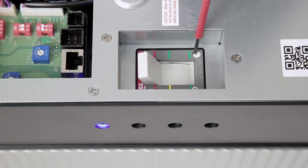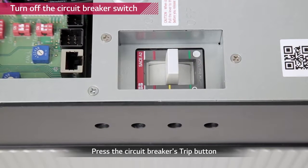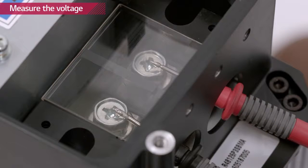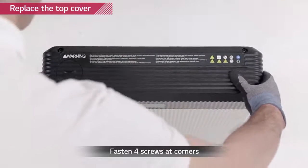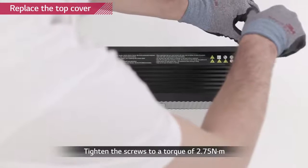Now, turn off the battery pack by pressing the TRIP button on the circuit breaker. Measure the voltage level of the battery pack to check whether the circuit breaker is working properly. The voltage level has to be zero when the circuit breaker is tripped. Close the top cover and tighten the four screws with a torque of 2.75 Nm.